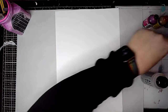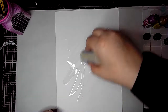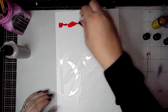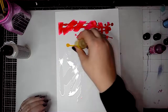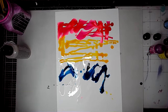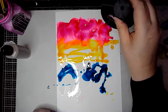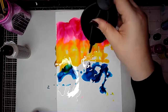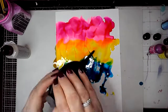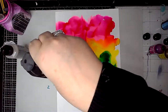First I'm going to add some alcohol blending solution to some Yupo paper, and this just helps the alcohol inks blend and move around. This is a really new medium to me, I'm still learning about it and it's fascinating. I love the way they move and blend together. There's so much to learn, so this is all just playing really and seeing what happens.